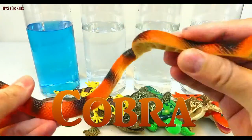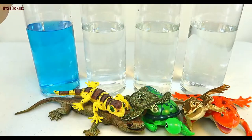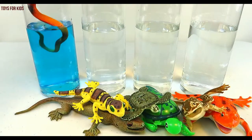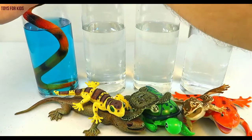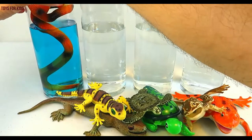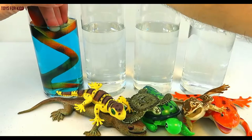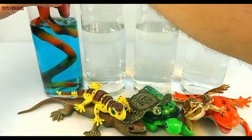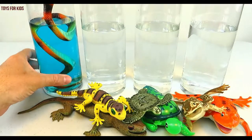Cobra. Cobra. We'll put the cobra in the blue cylinder. Blue.